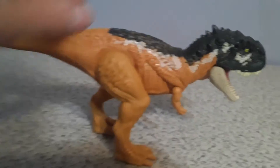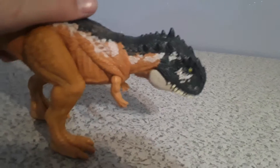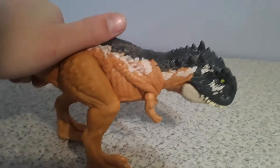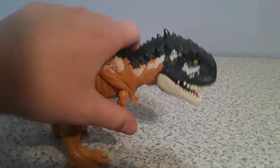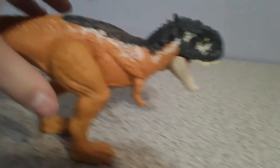For the action feature, you press down on its back and its hind legs, and it kind of moves its head down and chomps — that is really cool. The arms are poseable; you can rotate them 360 degrees and move them in and outward. The tail is not poseable, it just kind of stays there.